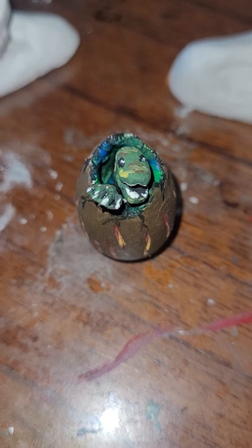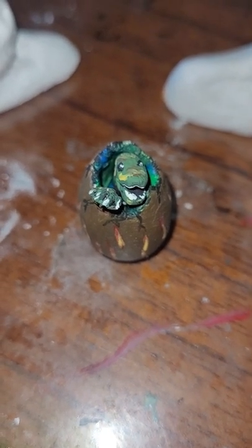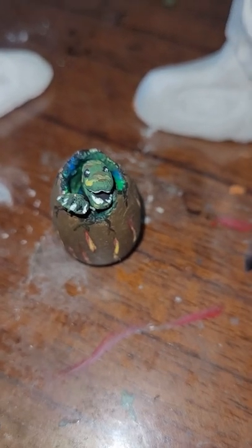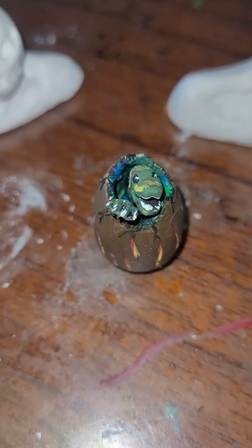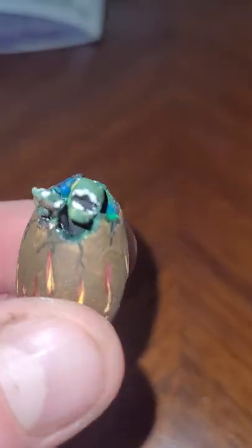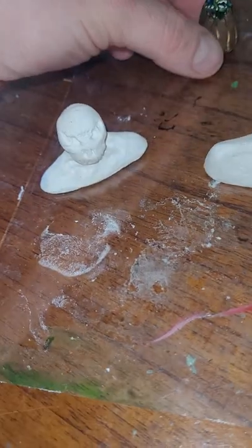I found some molding clay among some art supplies I was given — turns out it's quite fun. I've only done three pieces so far. My first try at it, I did this little guy, a little dragon bursting out of his egg. I thought it was fun.